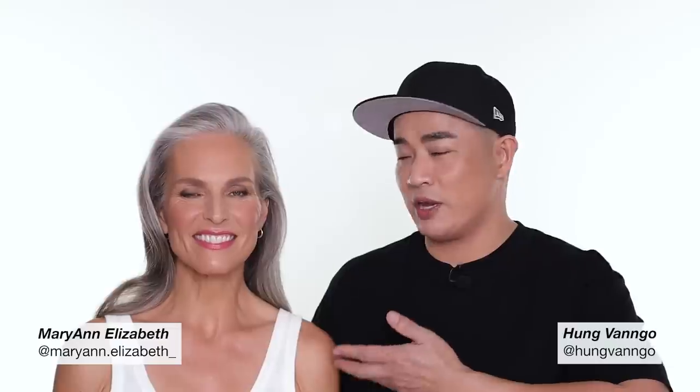Hey guys, this is Hung Van Gogh. Welcome to my YouTube channel. Today I invite the amazing Marianne Elizabeth here. She lent me her beautiful canvas to create this makeup look for you. It's more about enhancing your beauty instead of just a lip look or an eye look. I hope you enjoy the video.